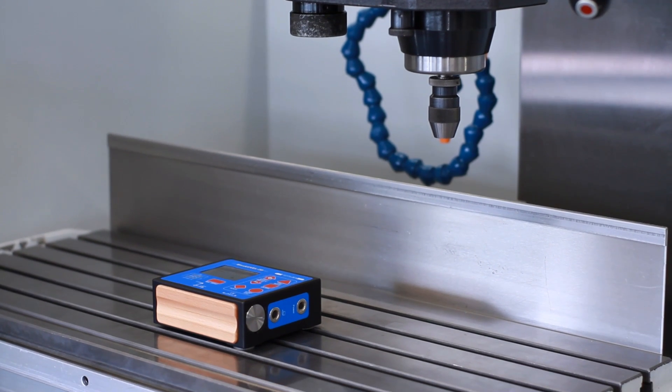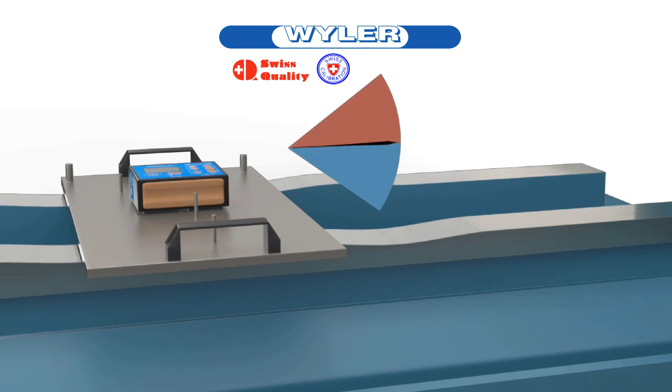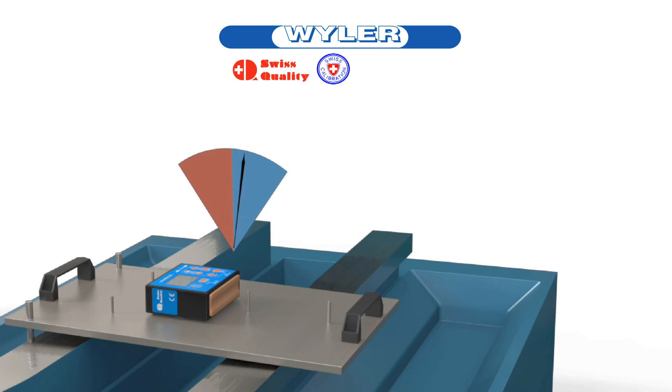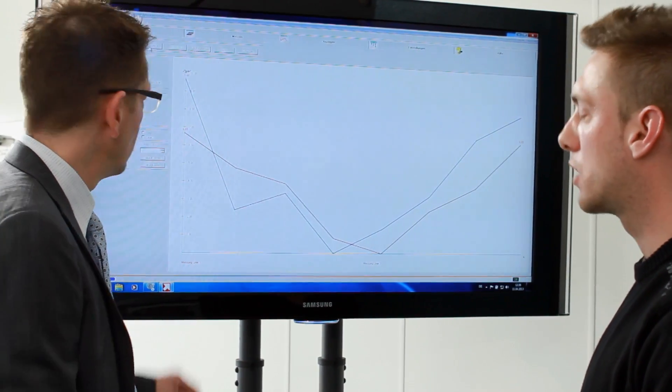Thanks to the two measuring axes in X and Y direction, objects can be adjusted and leveled efficiently, and rotational movements of machine parts — for example, pitch and roll — can be measured. If required, a log file can be created using an analyzing software.